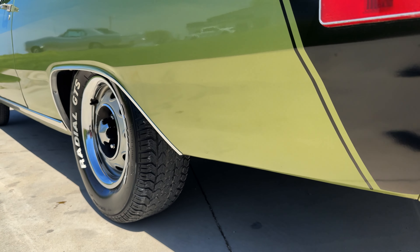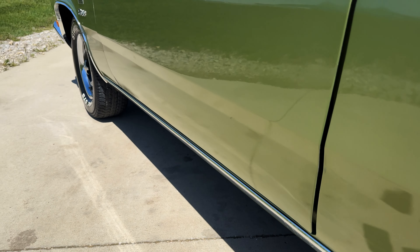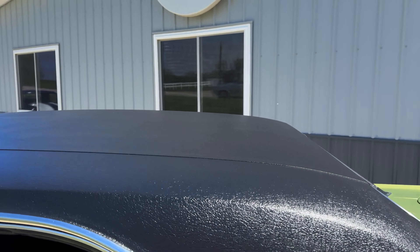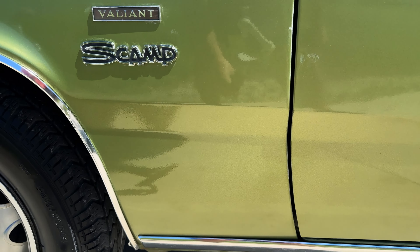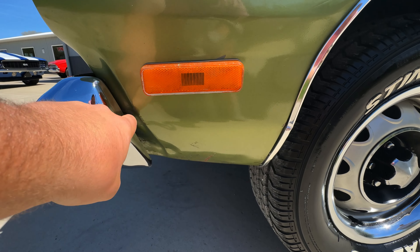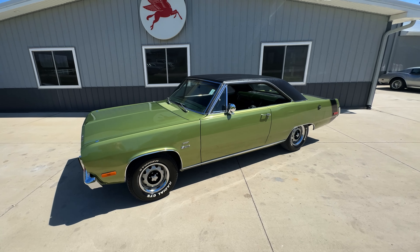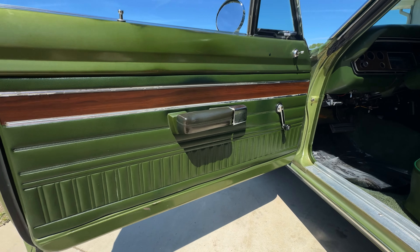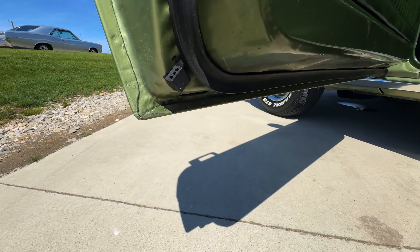Driver's side is nice and straight as well. Whenever a car still has a piece of the numbers matching drivetrain like this one — having the numbers matching transmission — this kind of tells you a lot about it. It probably wasn't a junkyard car that somebody restored, especially with gaps like this and that numbers matching tranny. Door fits good. Bottom of the door looks nice. Probably the biggest imperfection is at some point — maybe ran into a dumpster or something — you can see it got scraped a little bit here. But somebody straightened that out. A couple little chips there but it's just a cute little car. I like the raised white letter tires too. Door panel looks good. You got a little wear on the armrest base there. Corner of the door is rust free. Bottom side of the door looks good.